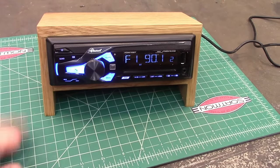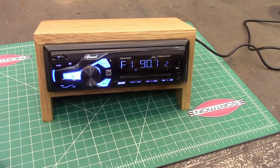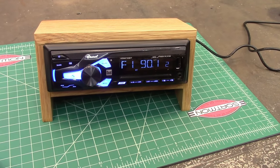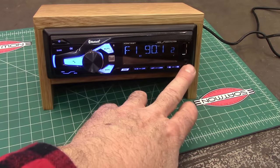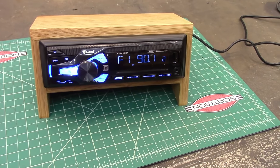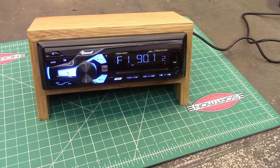This is what we're going to make today. It's just a car radio that I got at Walmart for $19 something, so less than $20. It's got Bluetooth and auxiliary in right here. It's 100 watts. It'll do forward speakers, back speakers, right and left.